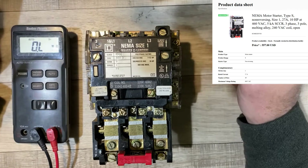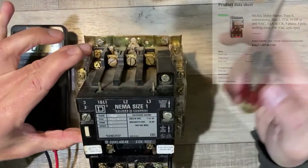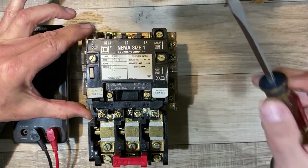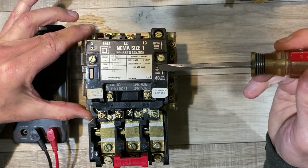Since this one has some clues as to how to do it, I thought we could all take a look. Looking at the contacts, it's pretty easy to figure out — there are three giant contacts coming in and three giant contacts coming out. But look at some of these other clues: this one says 'to remove coil, loosen screws,' so let's give that a try.